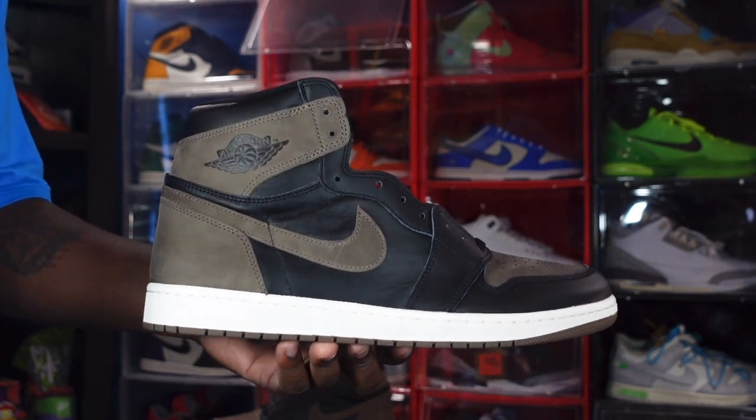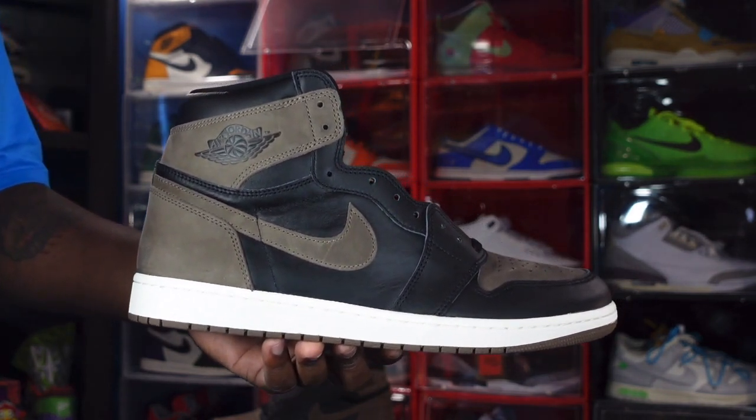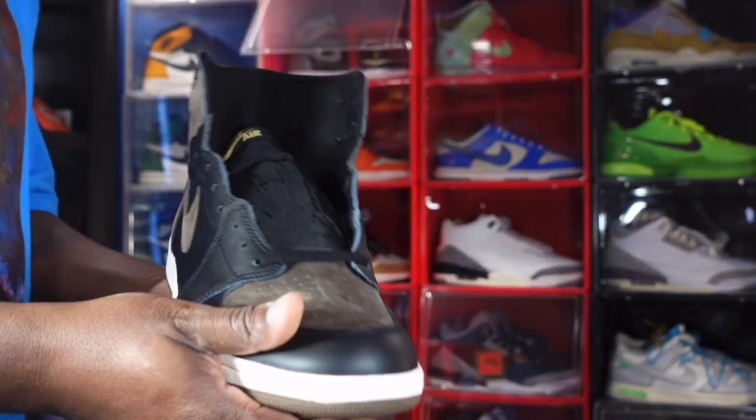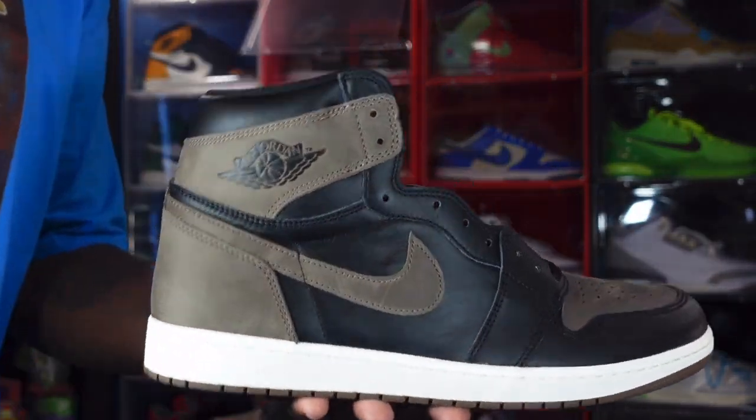That's the sneaker in a nutshell — the Air Jordan 1 Retro High OG Palomino. Like I always tell you guys: if you can help somebody get a sneaker, help them get that sneaker, because you never know when it'll be your turn to need help getting one. I'm Titanic Feet Jack, signing out.